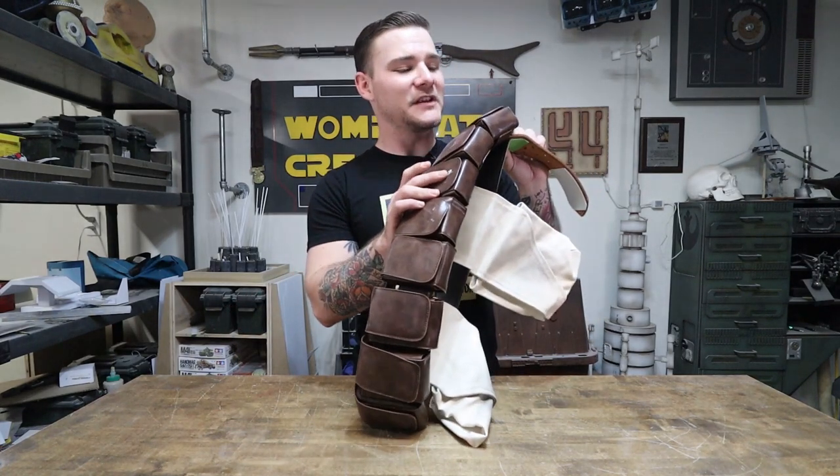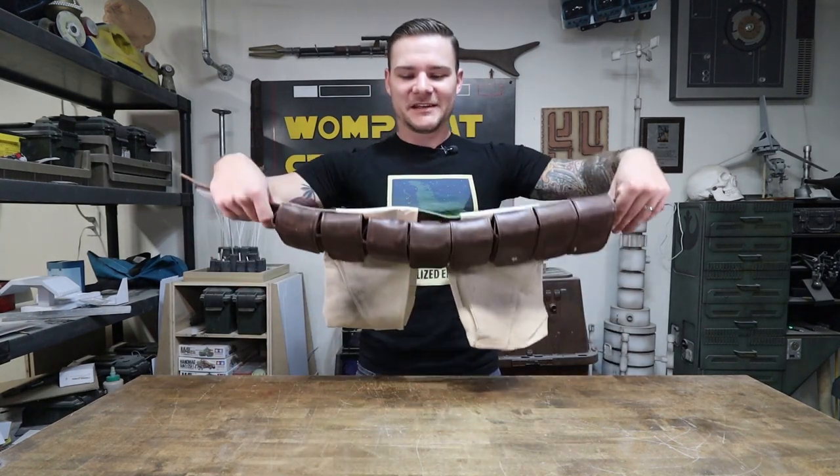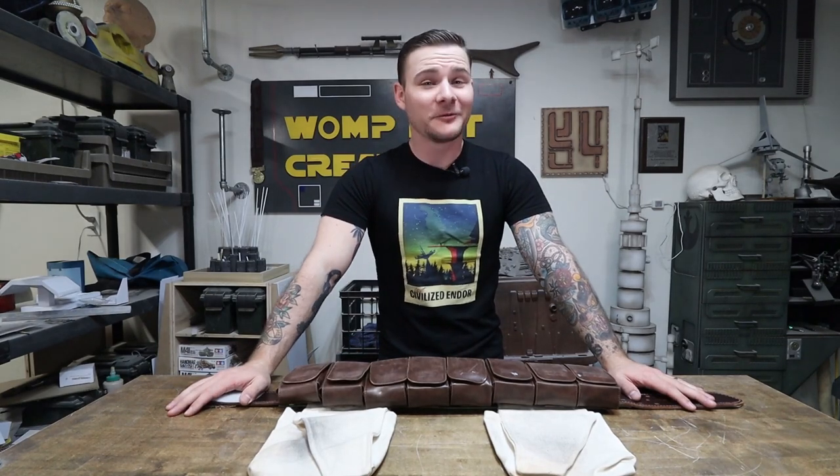I'm not sure where some of the paint scuffs came from but I'm totally okay with them — that fits the look of Boba. One of the lovely things about Boba's costume, and really anything from Star Wars, is the more beat up your stuff gets the better it looks. It's a used, worn, lived-in universe. Of all the waist sections — the cod piece, the girth belt, and this — this is in my opinion the coolest.